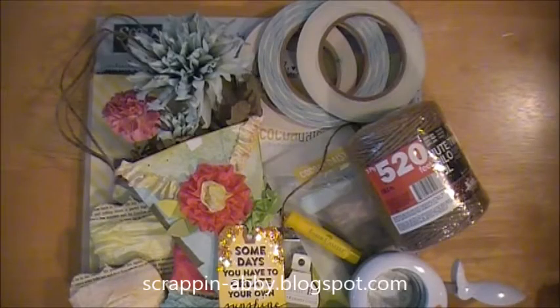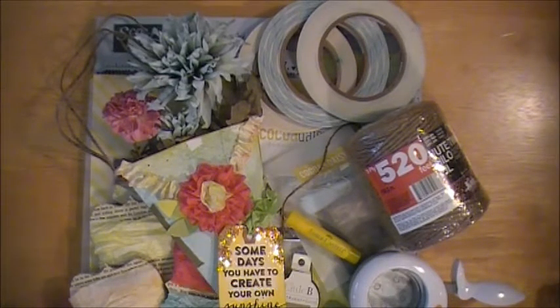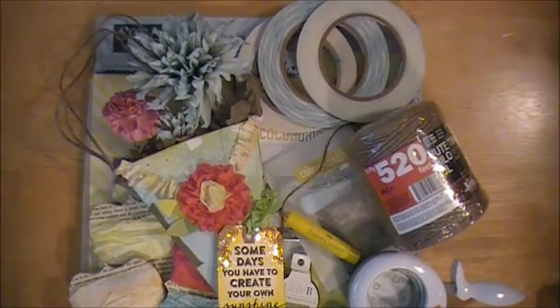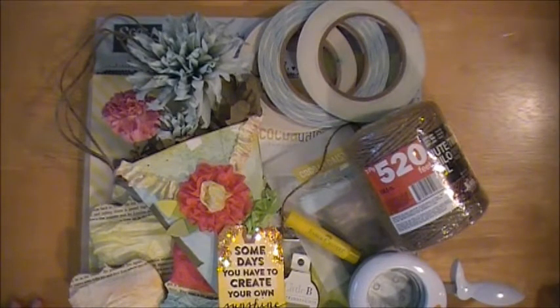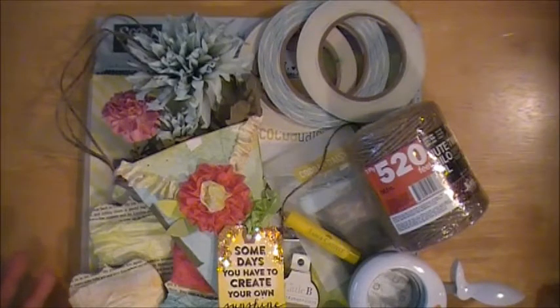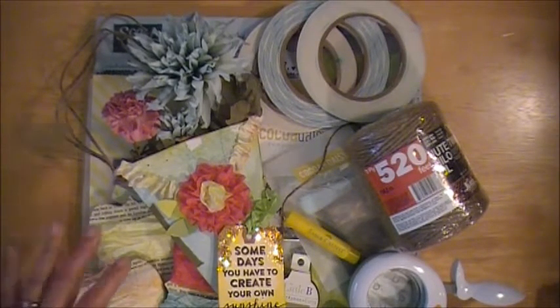Hi everybody, this is Abby with Scrappin' Abby and I'm back with another Design Team project for ScorePal. This is actually for the month of June — it's the ScorePal Challenge number 5, bright and sunny, and it's more than one score. I'll have a link in the description box that'll take you guys right to the ScorePal blog so you can take a peek at the other samples from my Design Team sisters at ScorePal. It also has the full list of instructions and details of the challenge and how to link up. This is good for a month so you guys have the whole month of June to create a project. The biggest thing is that it needs to use your ScorePal but it needs to have more than just one fold — that's why the challenge is more than one score. That way you can get some ideas from the samples.